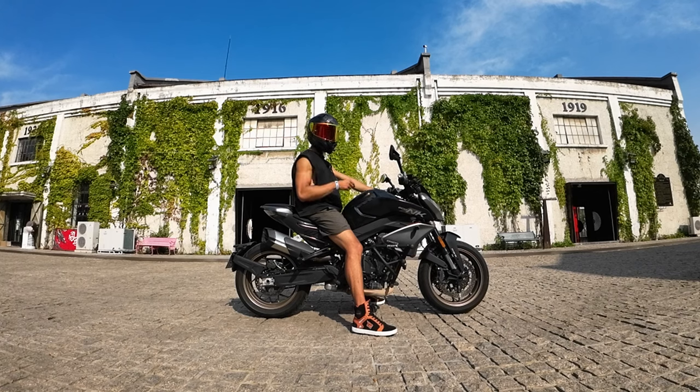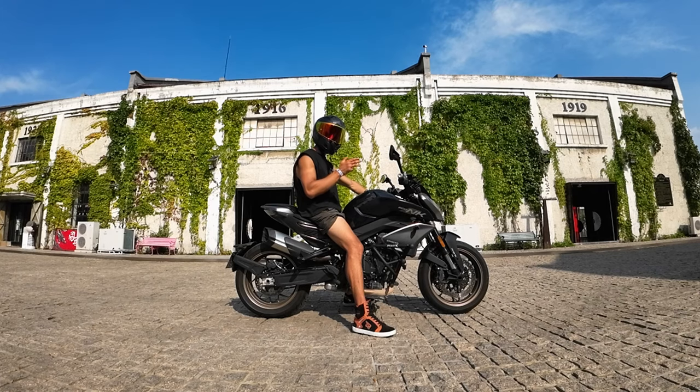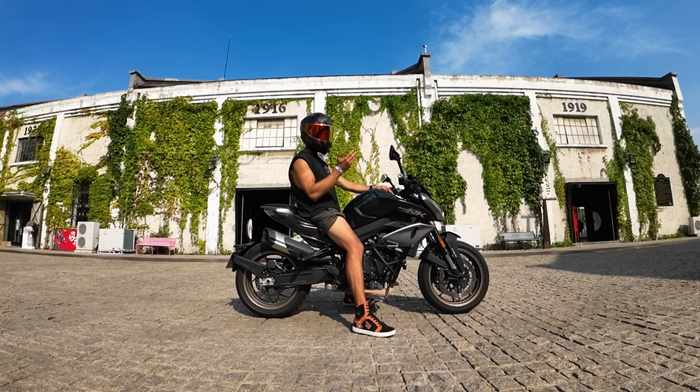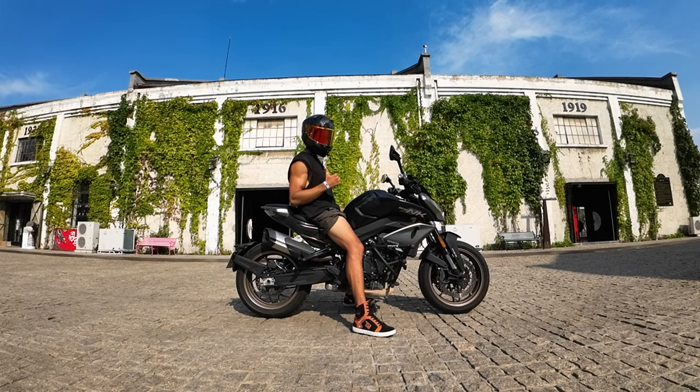One more thing to mention about the NK800 is that it has a quick shifter, both up and down. However, in the most important moments I would go with the lever because I don't trust the quick shifter enough. From time to time it's not very predictable — sometimes I'm just cruising and try to upshift and the bike jerks as if I've been hit by a truck from behind. Not the most confidence-inspiring feeling.